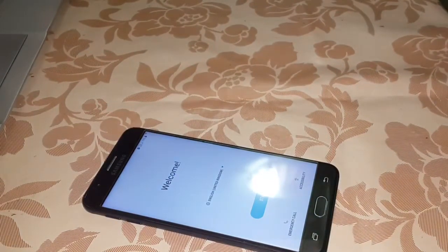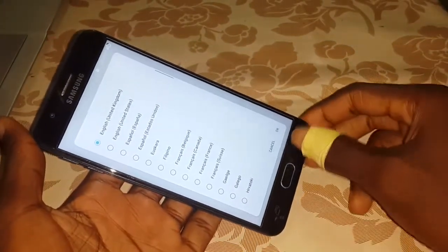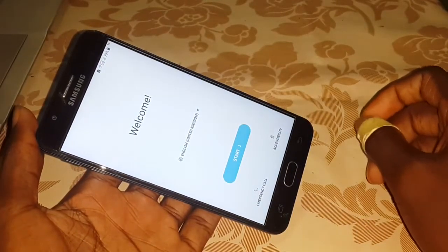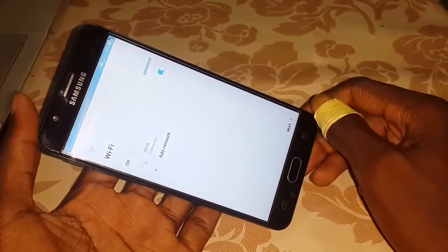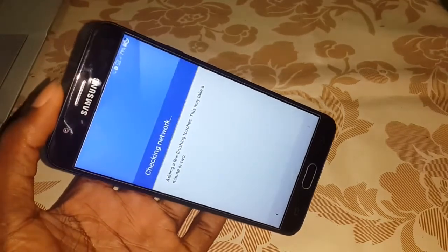Thank you so much. Welcome to your new home. Here you can see your language — choose your language. After you click on start to configure your phone. Let me put in my code. Okay, let's connect it. Now next. Agree to all. Next again. Wait a few seconds.